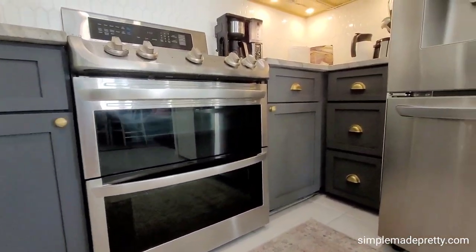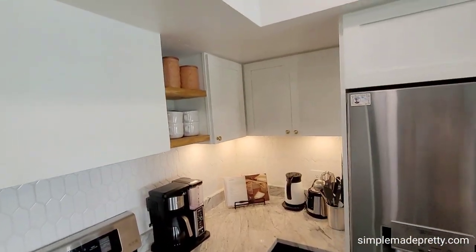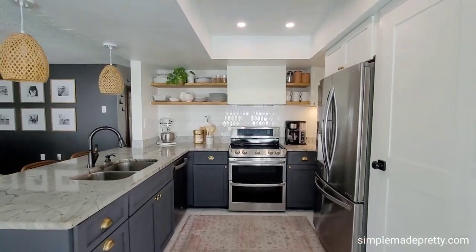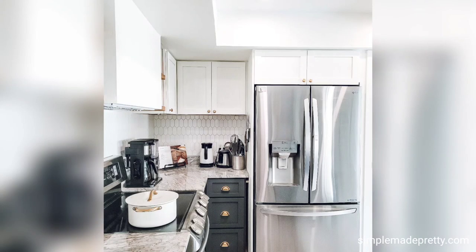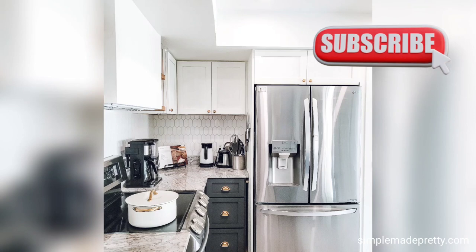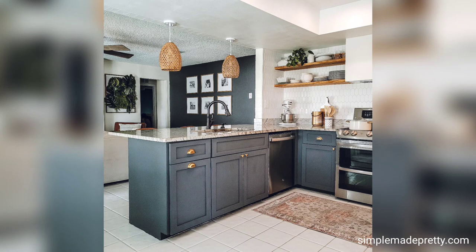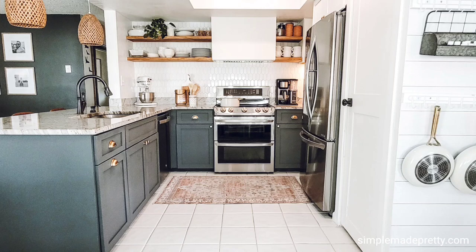I'd love for you to join my email list — I send daily emails with craft projects and home decor ideas. I also have a private digital resource library filled with free printables and SVG files. Don't forget to subscribe so you can be updated when I post new videos. Look at that before picture one more time and look at the after — what a difference! Visit SimpleMadePretty.com for a full blog post with more images.